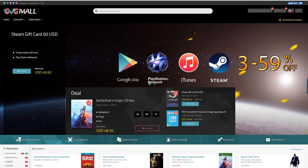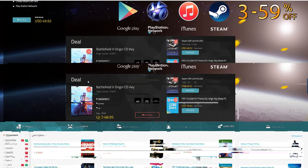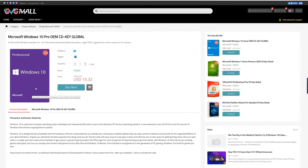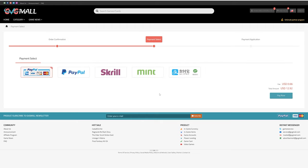Today's video is sponsored by gvgmall.com. GVGMall carries a wide variety of game currencies and gift cards that you can use to take your gaming to the next level. If you're looking for a fresh copy of Windows or Microsoft Office, you can certainly find those on gvgmall.com as well. They are priced very competitively and offer legit copies of Microsoft software — you can pick up Windows 10 Pro for under 15 bucks. Visit gvgmall.com and use code TSB to save during checkout.